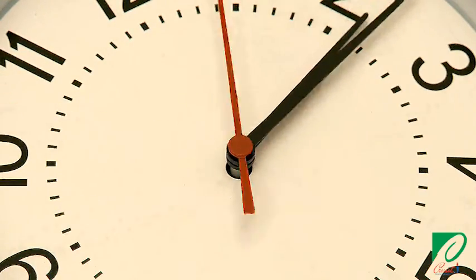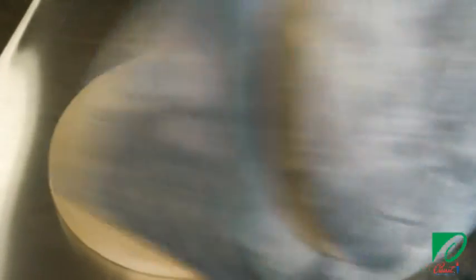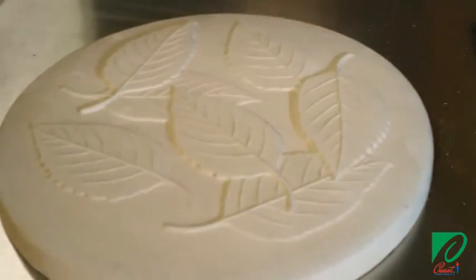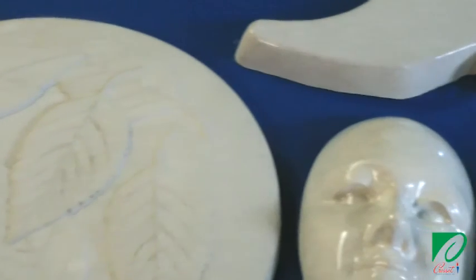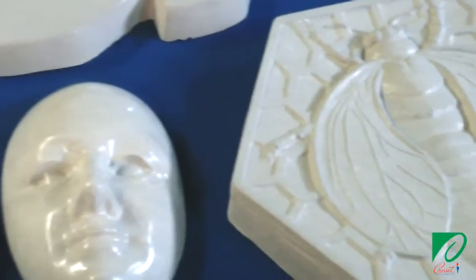It's been 48 hours since we did our pour. Now let's separate the cured concrete from the form and take a look at the finished product. Looks pretty good! You can achieve similar results with every pour every time as long as you follow the basic steps we've demonstrated in this video.